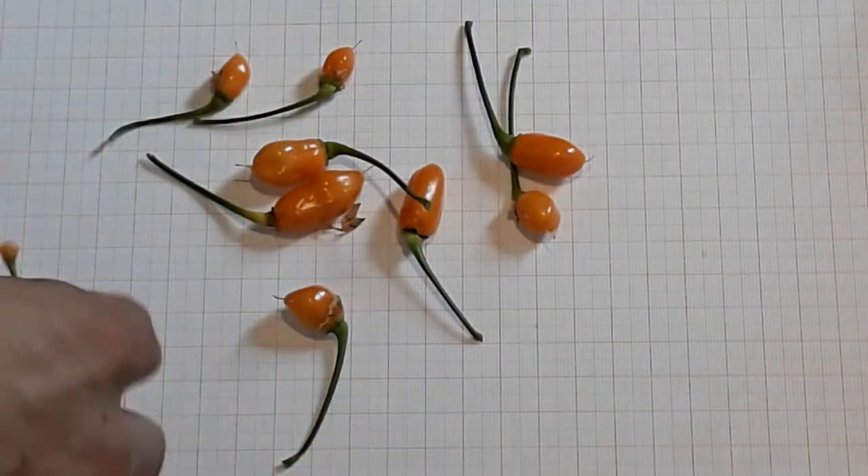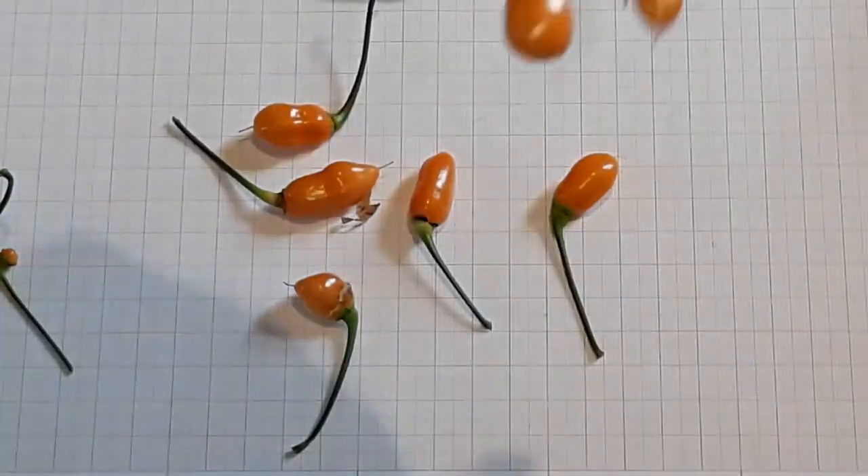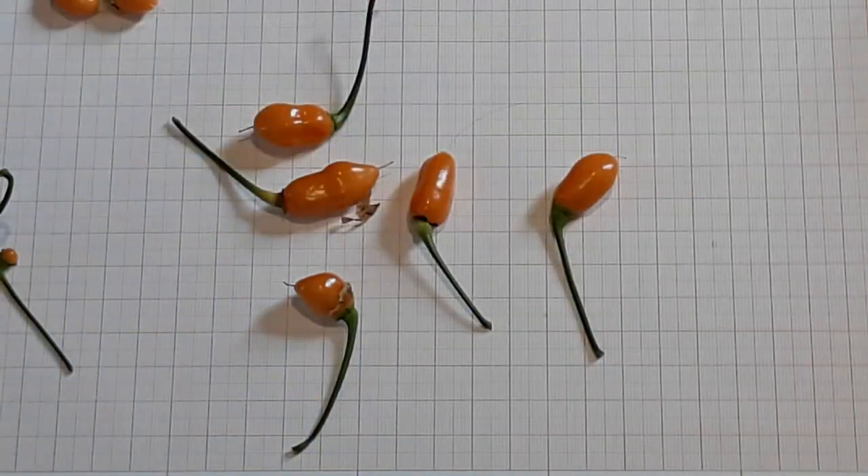However, back in 2016, when I first grew this individual, most or all of the fruits were hanging down and about this size, like these three here.